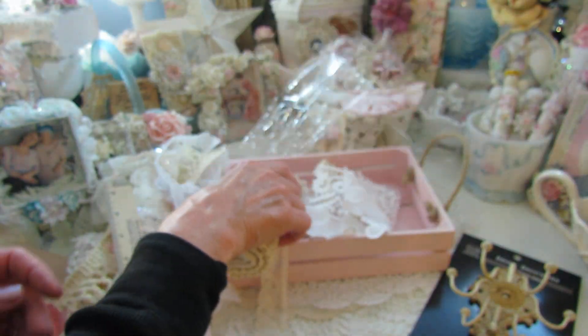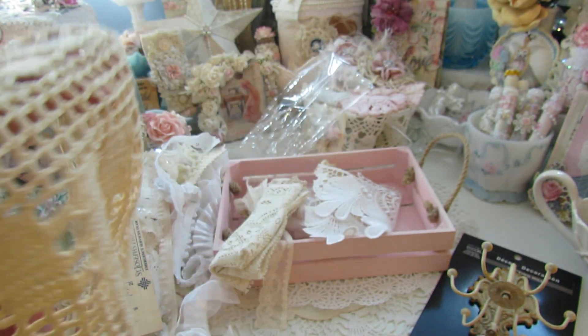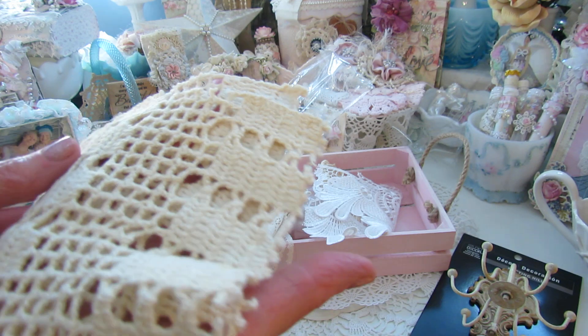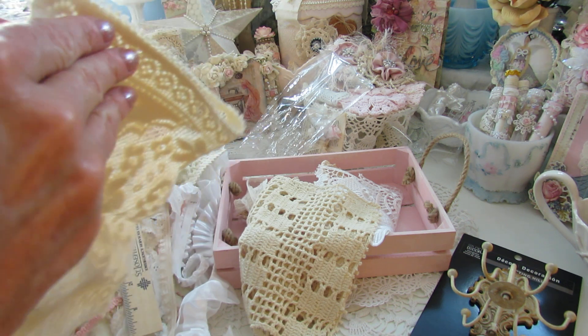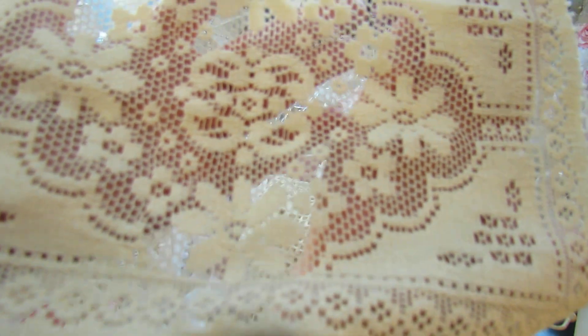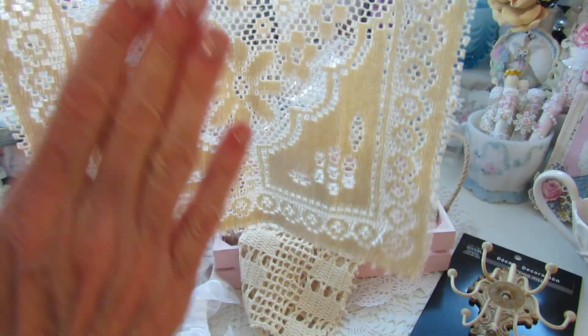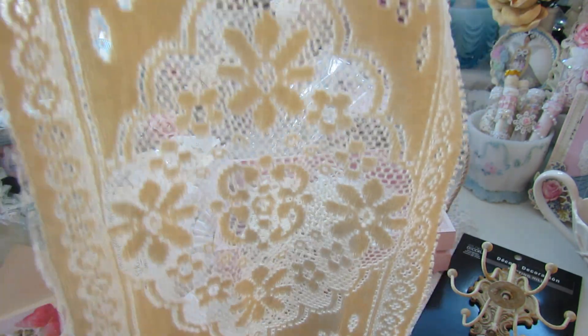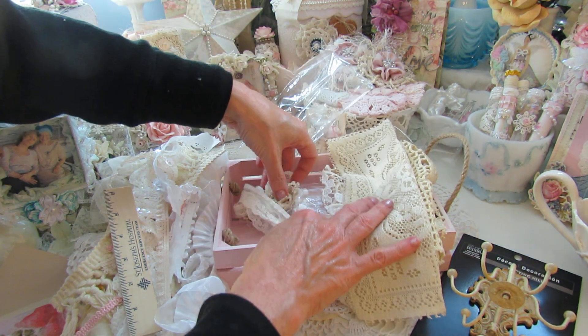Look how pretty. And then the doilies - oh, you can make like a book. Doreen, there's so much here, honey. It's beautiful, darling, I love this. And then this right here - you can make like a stick pin book. Look how pretty, y'all - look at that pattern. Oh, that's beautiful. You know, you could put this on a piece of wood and then decorate it with flowers - that could be a wall hanging. That is gorgeous. Absolutely beautiful, honey. Thank you.